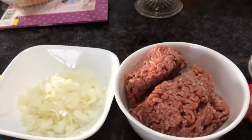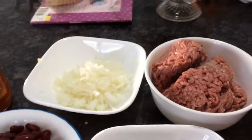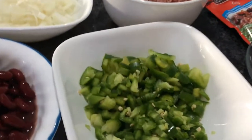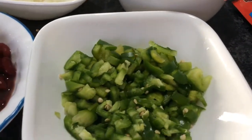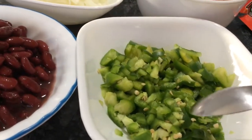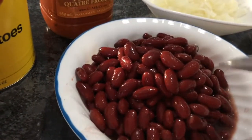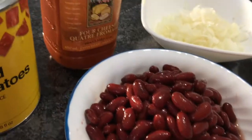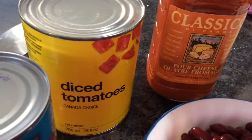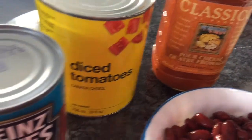I have two and a quarter cups of uncooked beef. I've got one cup of chopped onion, half a cup of green pepper, one chili pepper, and four cups of kidney beans.